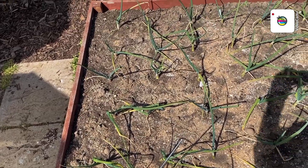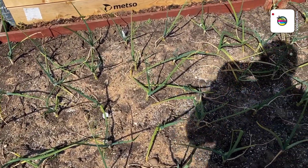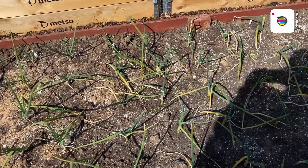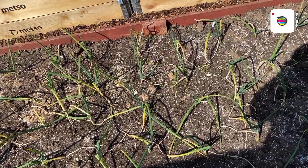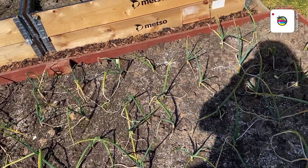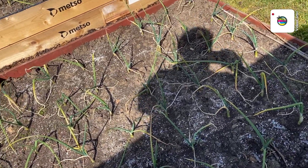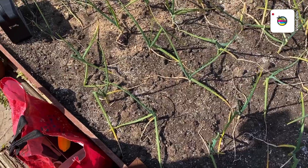There are the onions — they're not actually looking too bad. I don't know if you can see with the sun, but they're absolutely desperate for water.